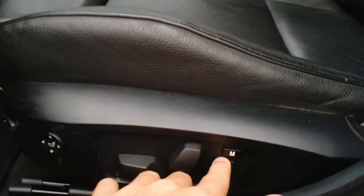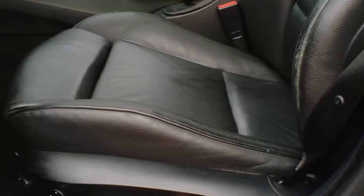The memory seat is used to move the seat and the mirrors from one position to another without having to individually change settings.